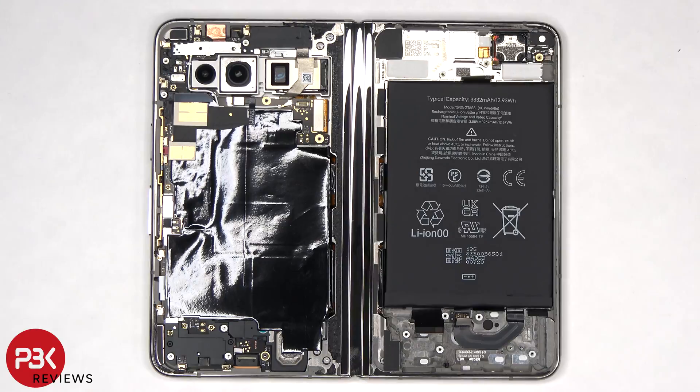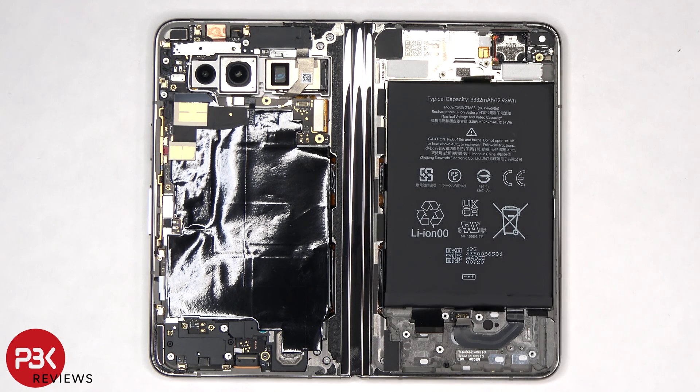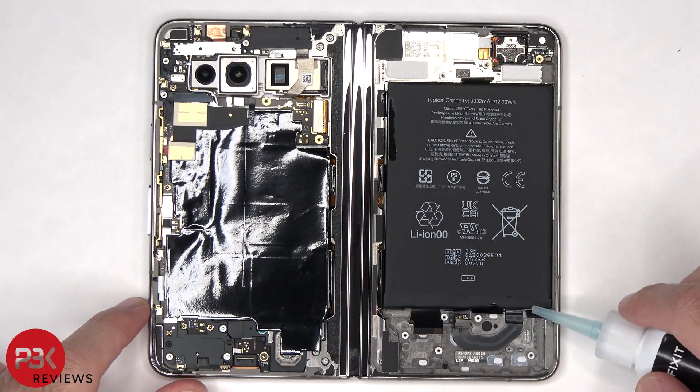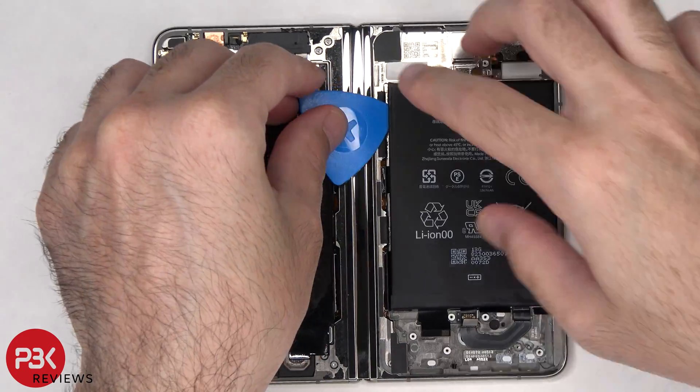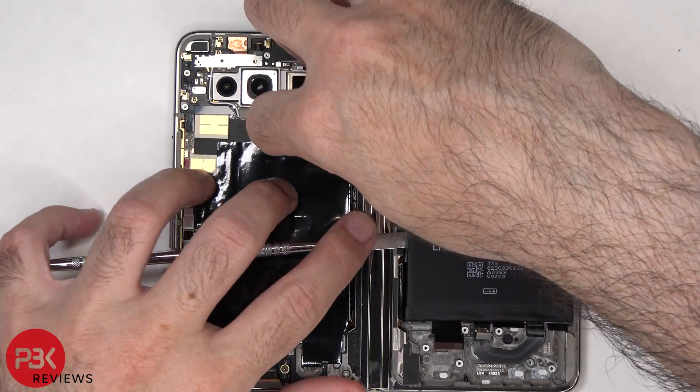To remove the battery, there are adhesive pull tabs provided to help you pry the battery off. However, with these type of pull tabs, I usually don't have much luck and they almost always end up tearing. So I'm just going to apply some isopropyl alcohol around the sides of the battery and let it sit for about 30 seconds to a minute so it eats away at the adhesive underneath, making it easier to pry the battery off.